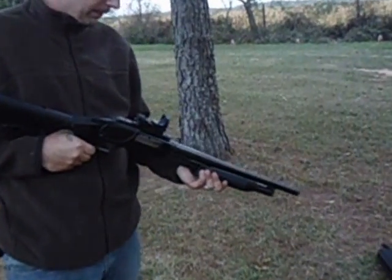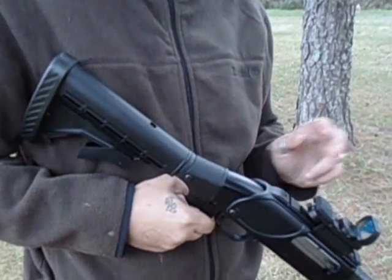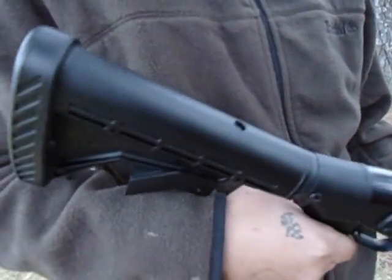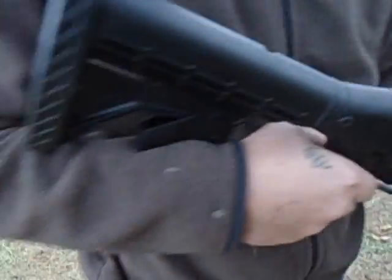We've gone from a 22 and a half inch barrel, got the 18 and a half inch barrel security model. Installed this stock on there, the Weaver sight rail again, and we got a red dot on it. I think all that's lacking right now is a foregrip, which can do a little bit of custom work, and a Black Hawk Storm Sling.